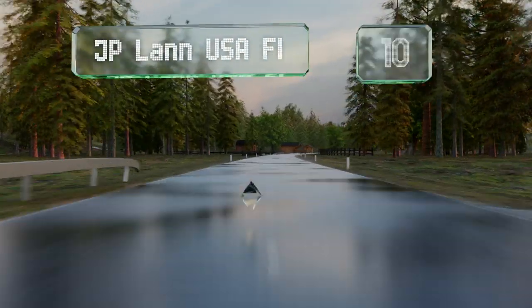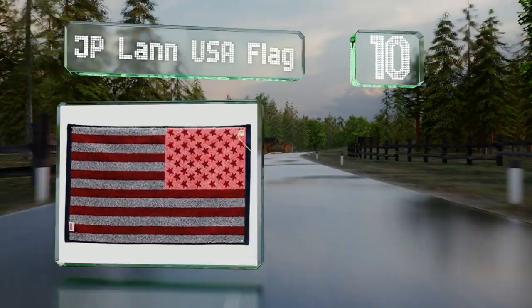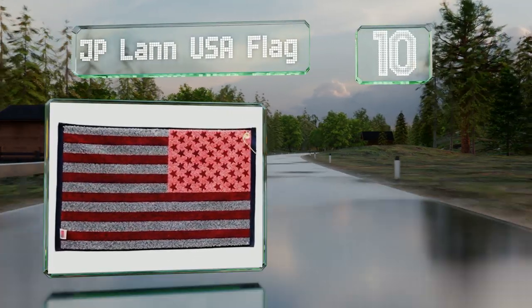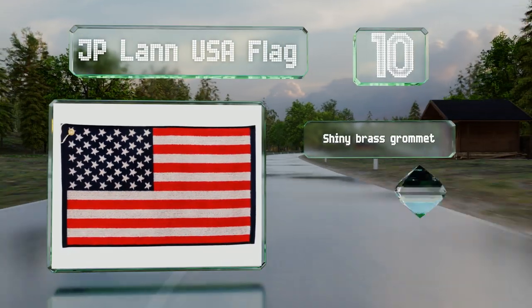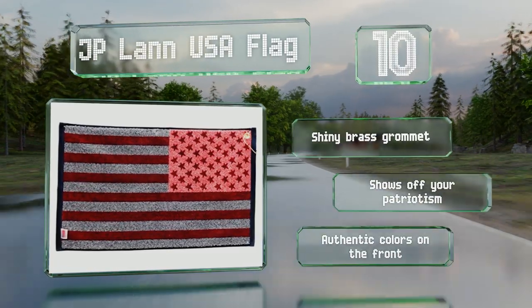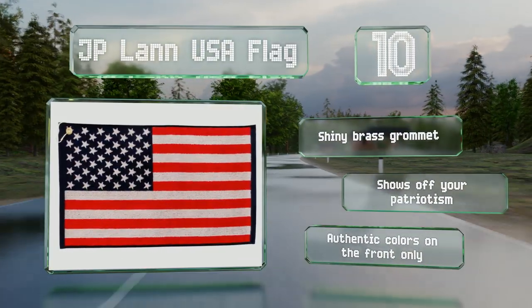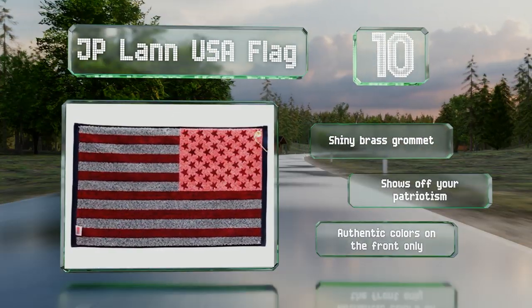Starting off our list at number 10. Whether you're looking for something festive to take on your 4th of July game or hoping to represent your country in an international match, the J.P. Land USA flag will do the trick. It features a sturdy jacquard weave and an absorbent material. It's equipped with a shiny brass grommet and shows off your patriotism. However, the authentic colors are on the front only.